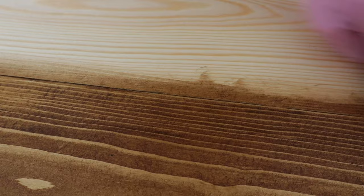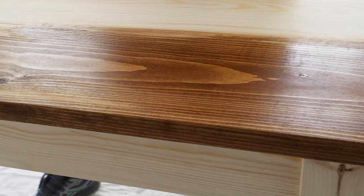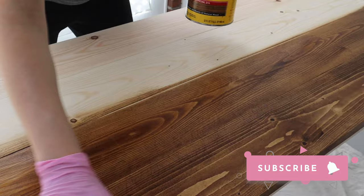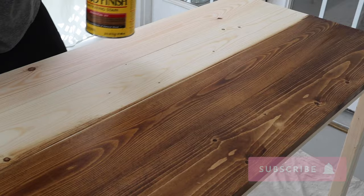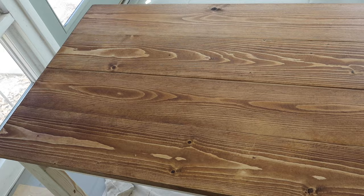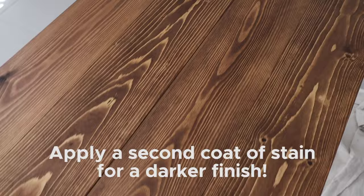For example, I'm using a foam brush on our desktop in between the boards because it's difficult to get to with just a rag. When staining wood with an oil-based stain, always apply it outside or in a really well ventilated area. Also make sure to protect your work surface with some plastic, cardboard, or a drop cloth. If you want a darker or deeper color, apply a second coat after the first coat has dried, which usually takes a couple of hours depending on the temperature and humidity levels.